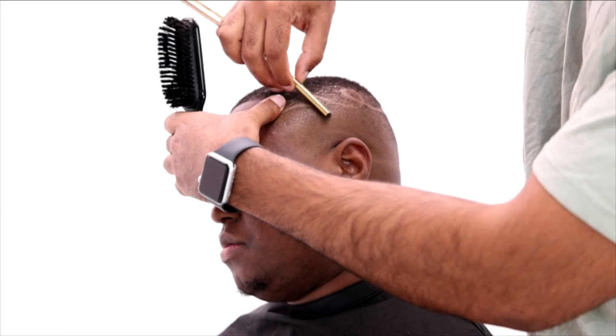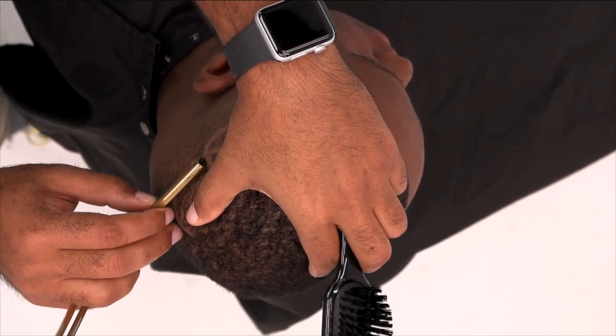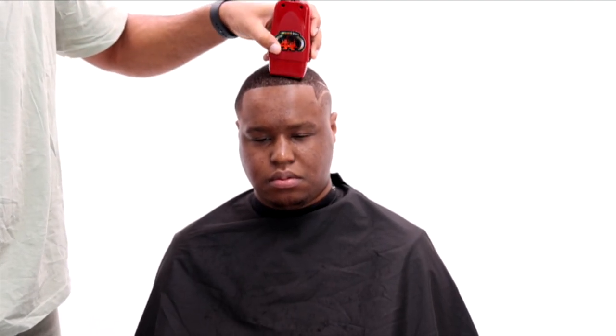One of the key parts in doing designs, in my opinion, is making sure all your lines are clean with no hair in them. It really makes the design stand out and pop because it's skin — and nothing else — contrasting with the fade. Right here I'm using a foil shaver and just cleaning off the top of his head.